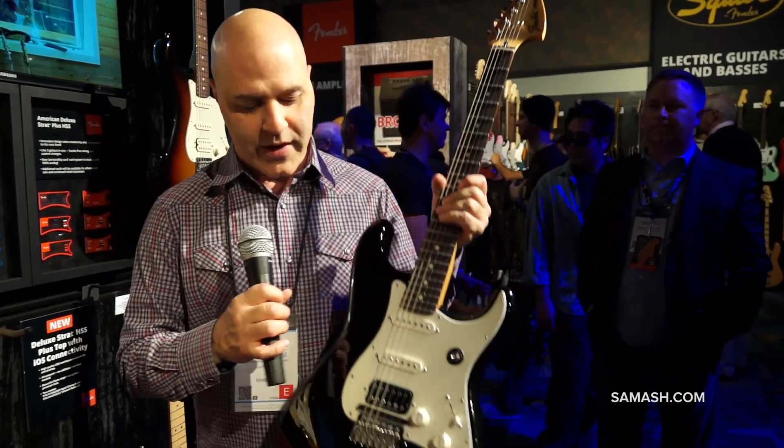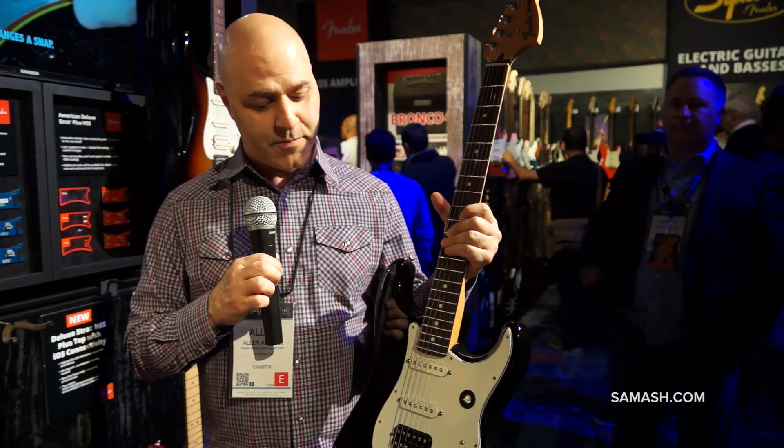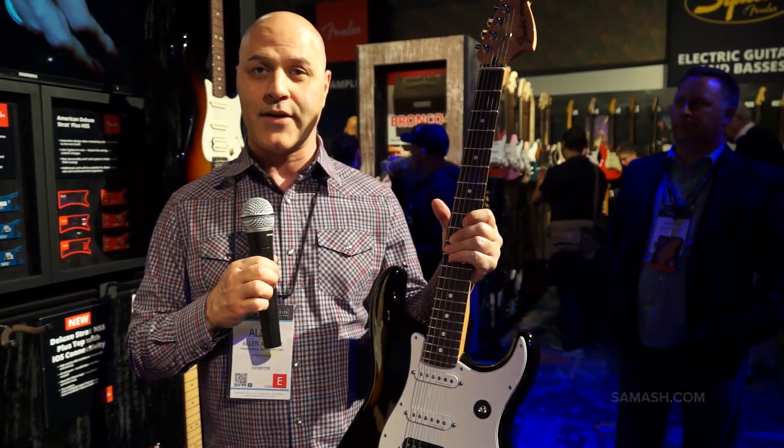And of course, if you plug it into a regular amp, it sounds just like a great Strat should. So that's the Fender Fishman Triple Play Strat, new for NAMM. Go check it out at Sam Ash.